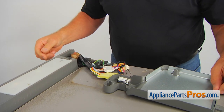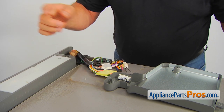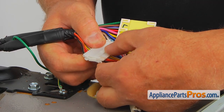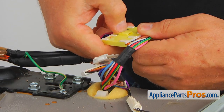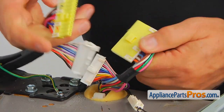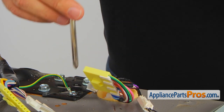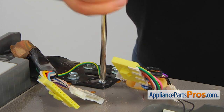Next, we're going to disconnect these two plugs. Let's turn it over — we're now facing these two locks. Press down and pull it apart. Same thing here: press the tab down and pull it apart. Our next step is removing this one single Phillips screw that holds the green ground wire.